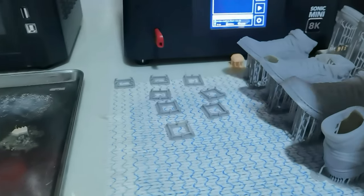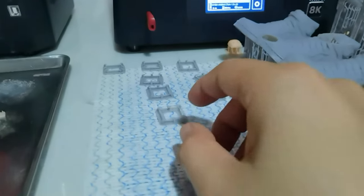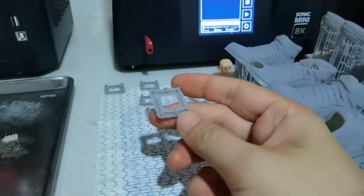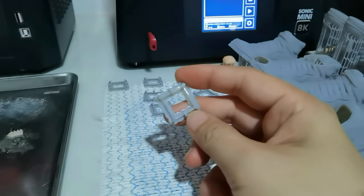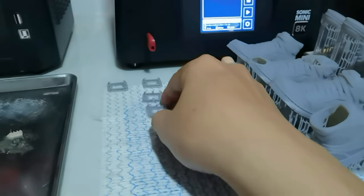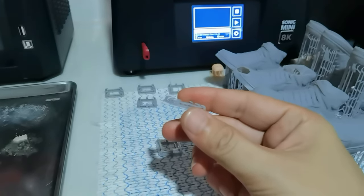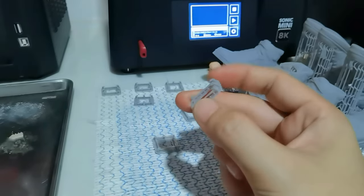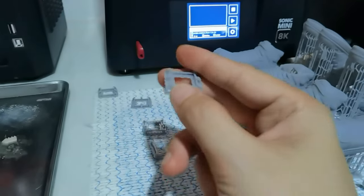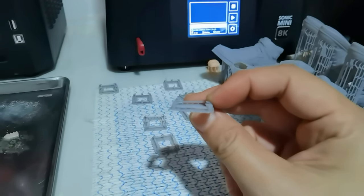Adjusting your exposure directly on your printer is really such a time saver. I'm in the middle of testing out a new resin and I'm kind of lazy going back and forth from the computer slicer to change the exposure and then print again — so I can just do it directly on the printer. Here I'm testing a new resin for the Sonic Mini 8K, and you can see the difference. This is the successful print where I adjusted to a much higher exposure.